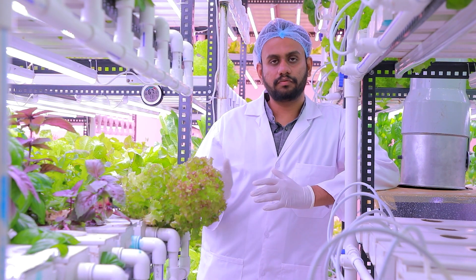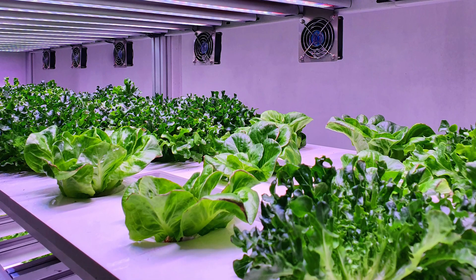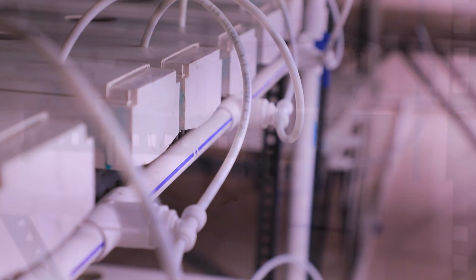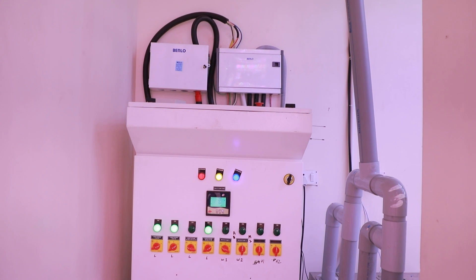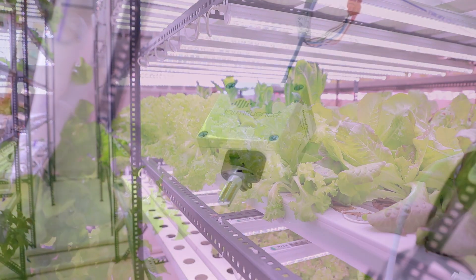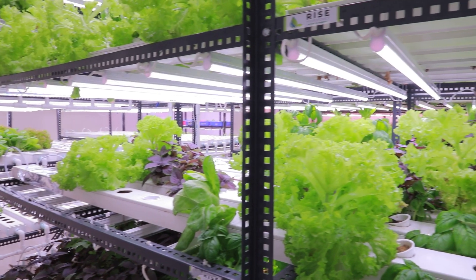All the lights we are using are horticulture-grade grow lights which mimic sunlight. Plants don't differentiate between sunlight and artificial light — they just need the right wavelength of light to grow, and that is what we are providing here in the farm. Once the leaves are exposed to the light, the plant starts its photosynthesis process and growth begins.